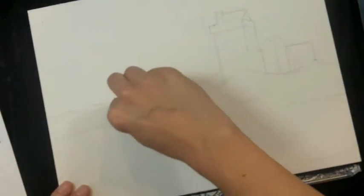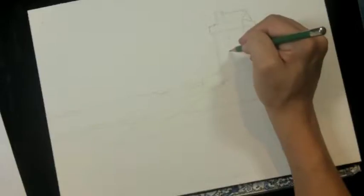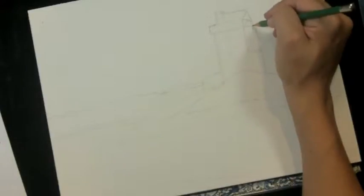After I have added the largest shapes, I can go back and throw in some of the little things like windows on the castle, balconies, and whatever else. I'm going to take this off camera, polish up my sketch, and come back as we're ready to start painting.